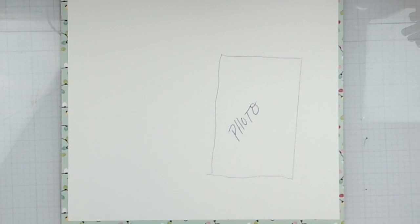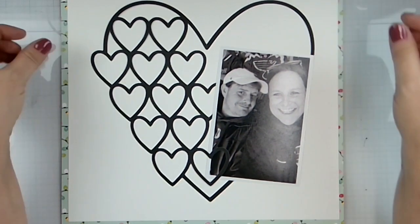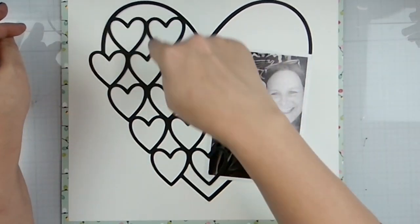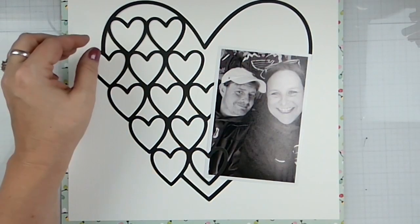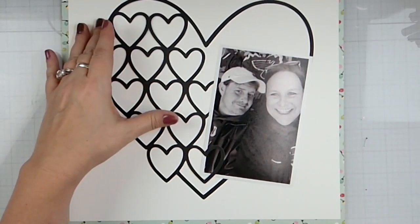You guys, it's me and my husband — I don't even think I told you about that. So it's me and my husband at the Blues game. I did not mat the photo, but that's okay. I might pop in a few hearts because I gutted it. But yeah, that's our selfie — I won Blues tickets from my company.